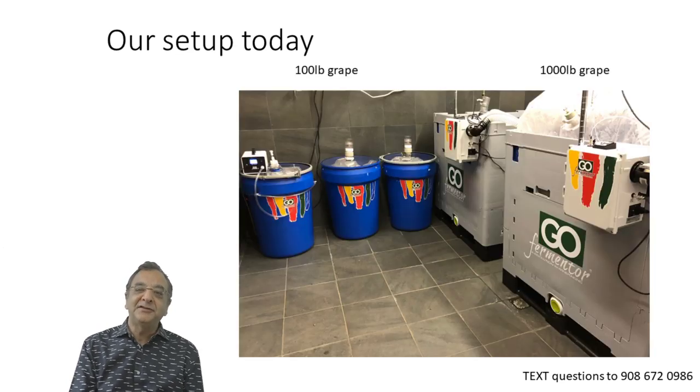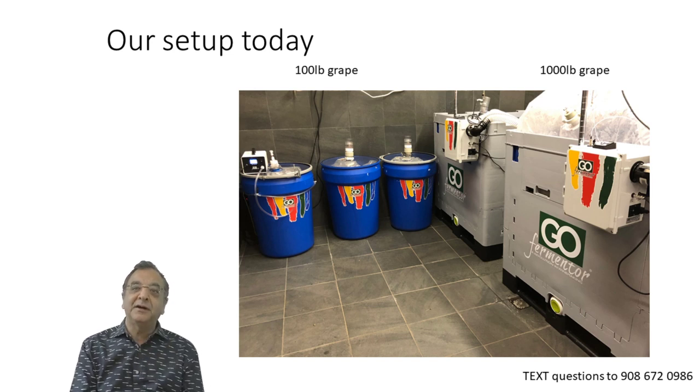Our setup today is actually six fermenters: three Juniors with about 100 pounds each, and three of the Net machines running at half capacity — about 1,000 pounds, half a ton each. This is a good quantity to really do an experiment without committing too much of your grape resource.